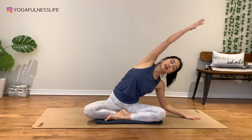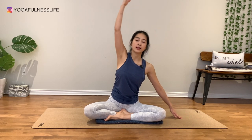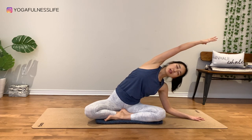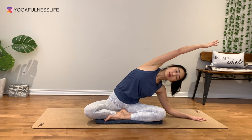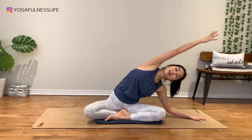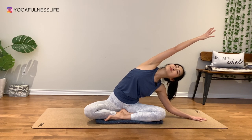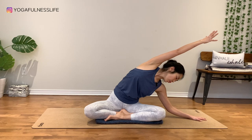Inhale, back to your center. Exhale. Breathe in, breathe out. Keep the right hip down to your mat. Slightly bend your left elbow if it feels good. Keep the right arm nice and low.